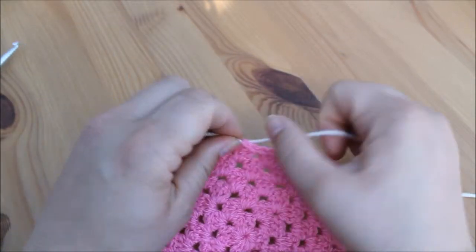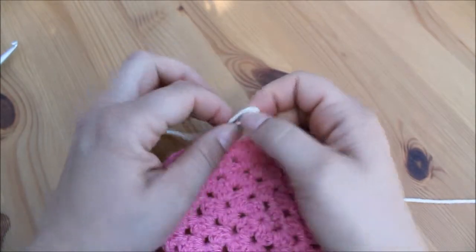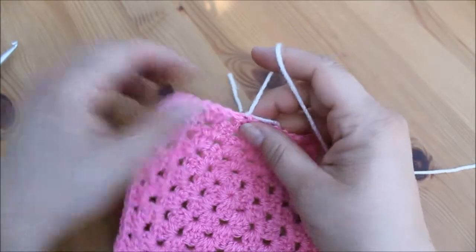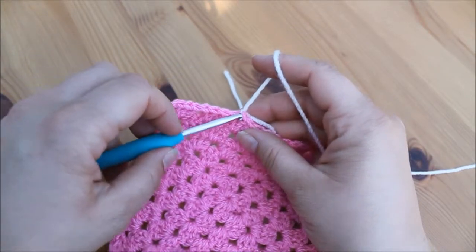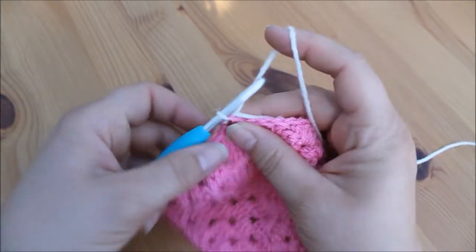I do have a video for this if you want to watch it slowed down. As I've said on many occasions, I do like to tie my yarn — you don't have to, but I do like to so that I know that it's definitely secure.